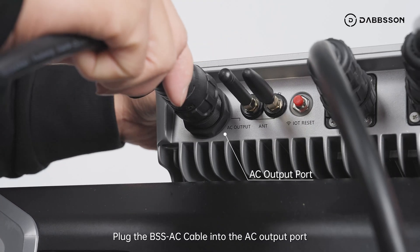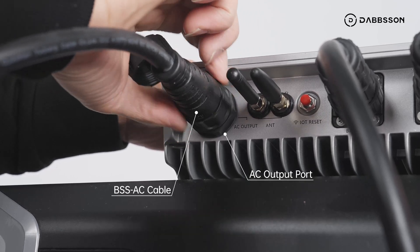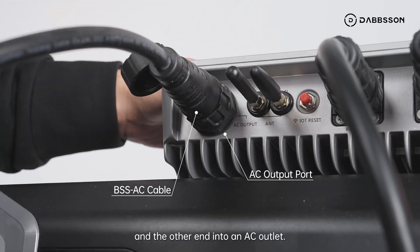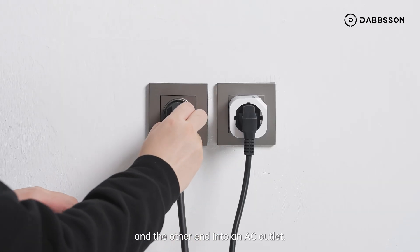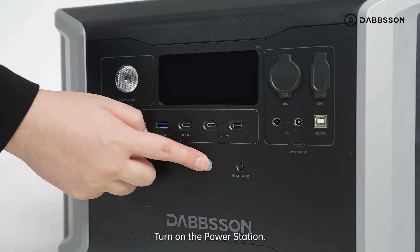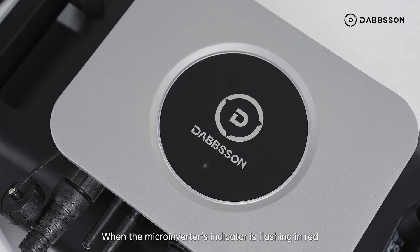Plug the BSS AC cable into the AC output port and the other end into an AC outlet. Turn on the power station. When the microinverter's indicator is flashing red, it means that the solar panels, microinverter, and power station are working.